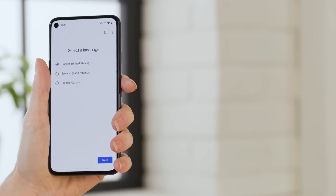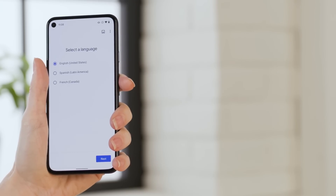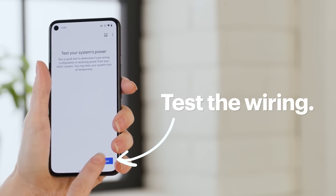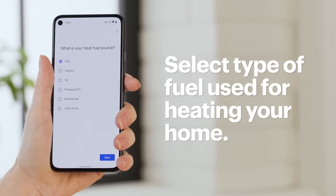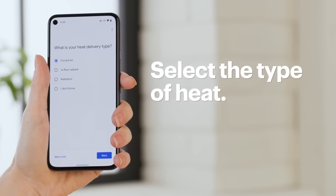And voila! Now the app will walk you through a number of setup options, starting with the language — then tap Next. Tap Start Test to test the wiring. Select the type of fuel that's used for heating your home and tap Next. Select the type of heat and tap Next.